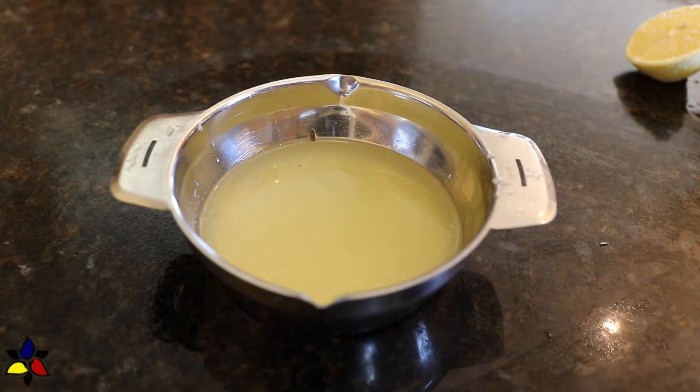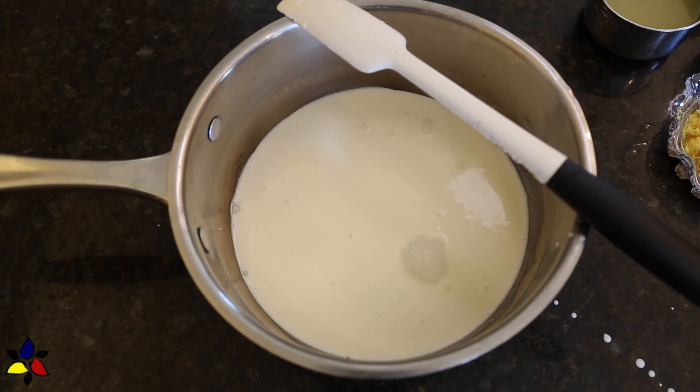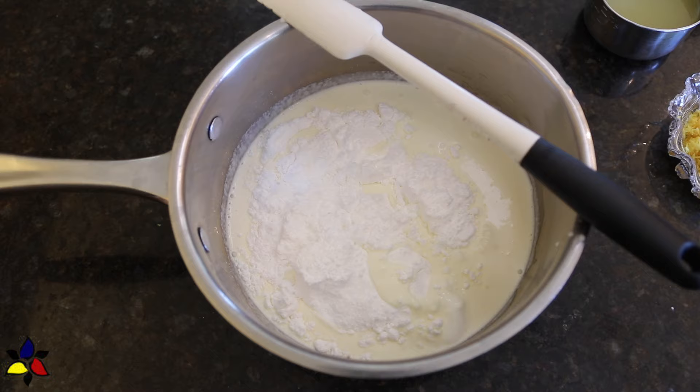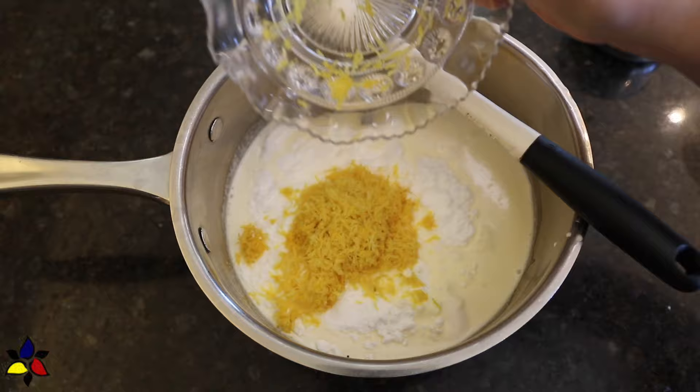It's now time to pour the heavy whipping cream into a saucepan. The next thing I do is add the finely ground or confectioner powdered sweetener. This is better than granulated, because using powdered sweetener will ensure you don't have any grittiness in the posset. Lastly, add the lemon zest and stir or whisk to combine.